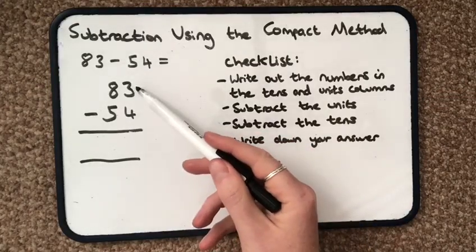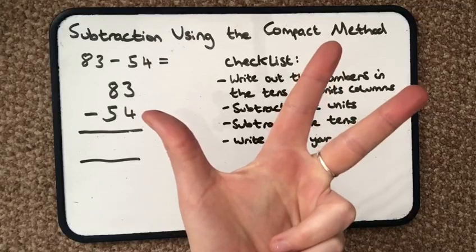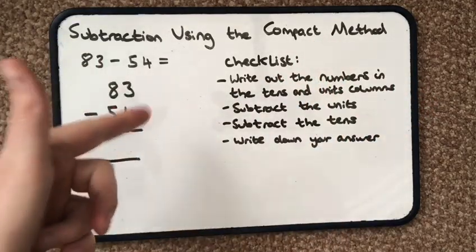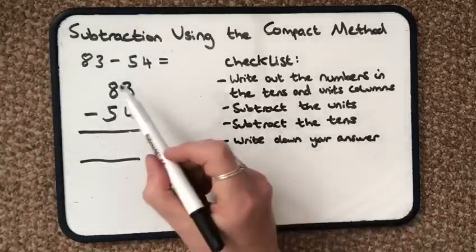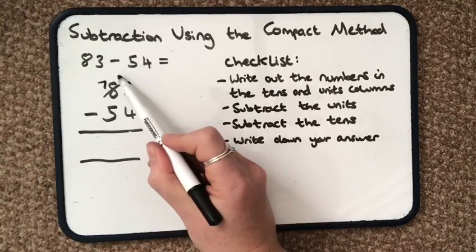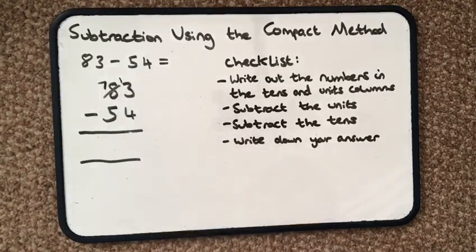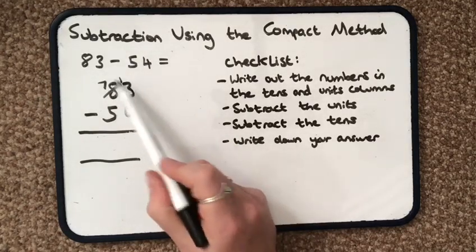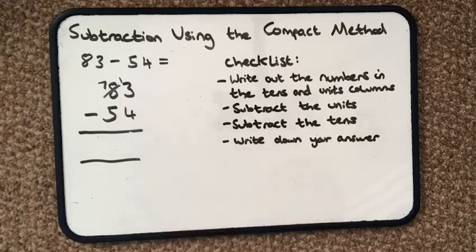You always start with the top number. If I have 3 fingers, I cannot take away 4 fingers. So I can't change that around and do 4 take away 3 — it doesn't work like that. So I will need to transfer a 10, or borrow a 10 from next door. So I had 8 tens — I'm going to leave 7 tens behind and pass 1 ten over into the units column. So this becomes 13 and then 4.